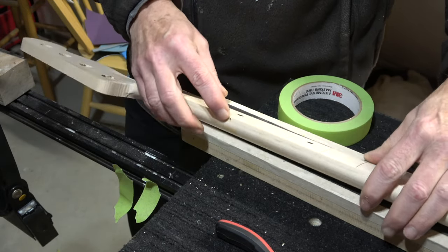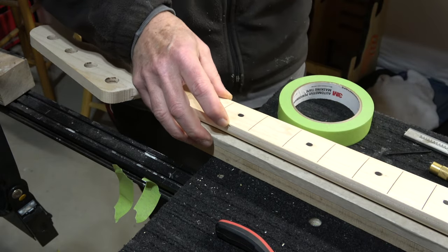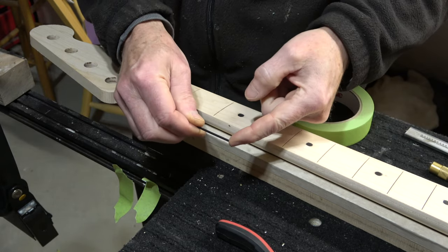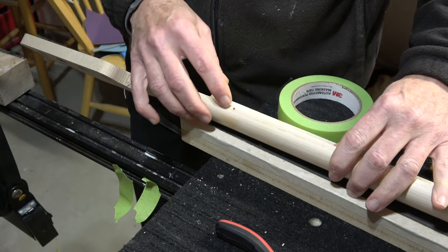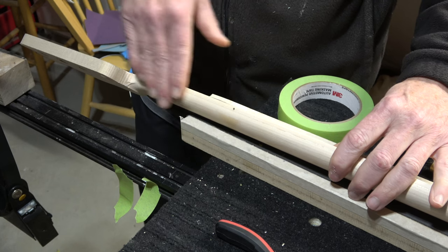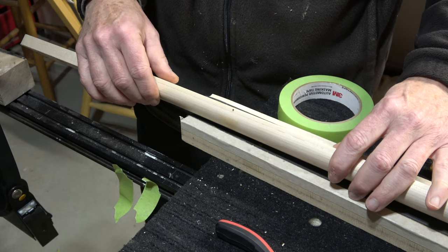When you drill this hole, if you make a mistake and it isn't perfectly centered, don't worry. All you have to do with this type of marker dot is plug it with just a short length of a toothpick and glue it in there with some CA glue, clip it off, sand it smooth, and then re-drill it in the correct position.